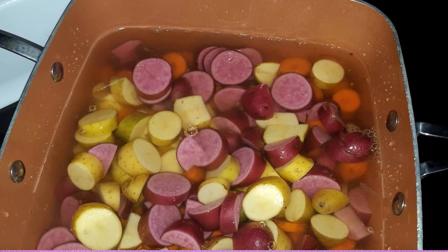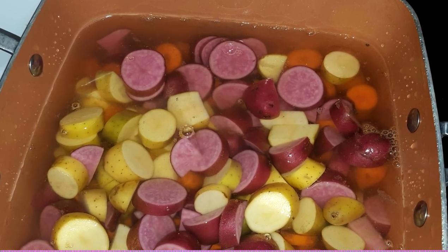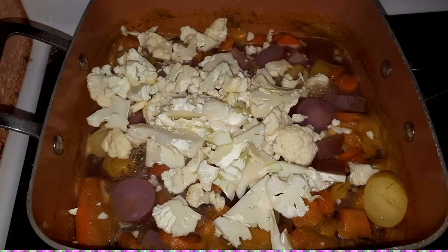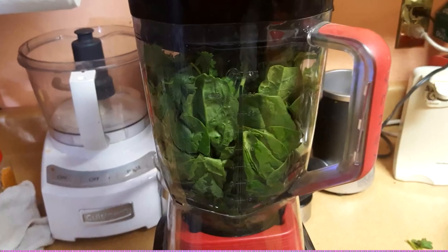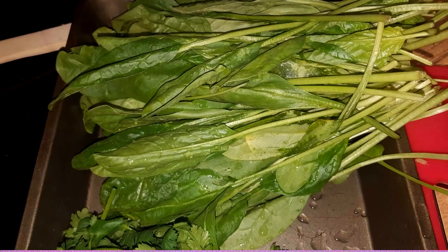When the potatoes are almost done and just starting to get a little bit tender, go ahead and throw in the cauliflower. Stir it up, cook for about two minutes, then drain it and set it aside. Now let's get the blender ready — we're going to stuff it with some greens.